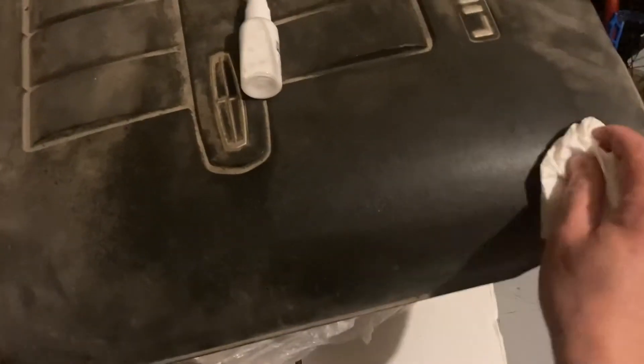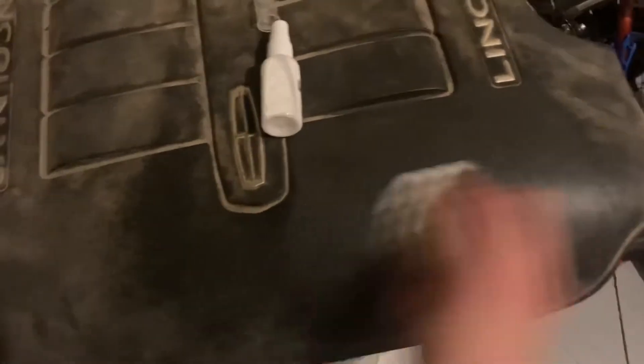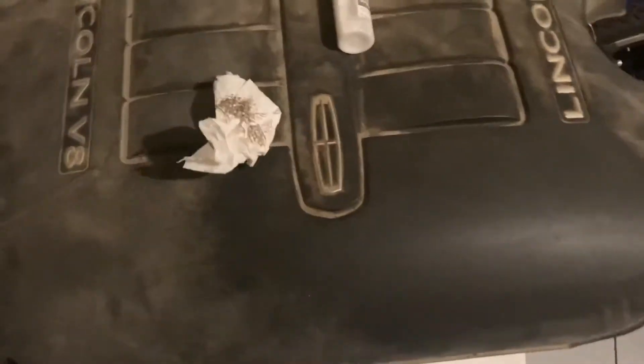Look at this. I've never seen anything like it. Never bought any other product like it. I mean, that's just wow. It ain't coming off. It's smooth. It just looks like this. I mean, what ceramic coating can do that? Look at that — amazing.